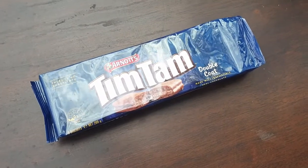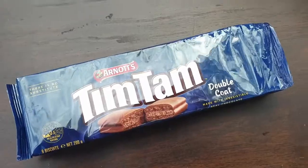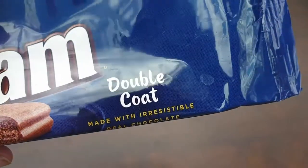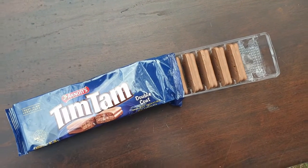Tim Tams double coat, 0.5 health star rating — come to daddy! Absolutely delightful. Obviously the double coat, obviously someone's been in these before, but let's have a go. It's pretty good — good texture, good taste. That layering you've got going on there, 10 out of 10.